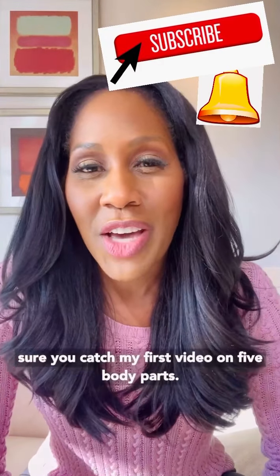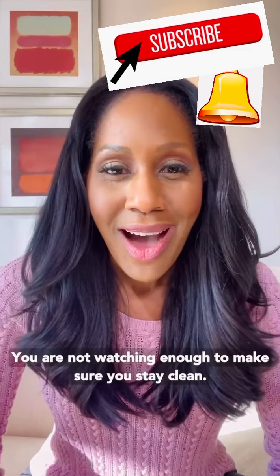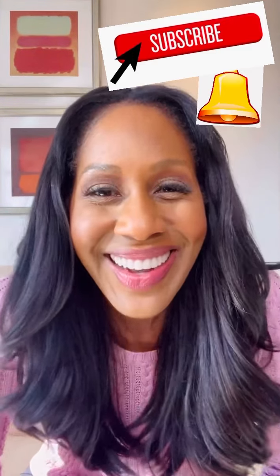Make sure you catch my first video on five body parts you are not washing enough to make sure you stay clean. Alright, guys. Bye.